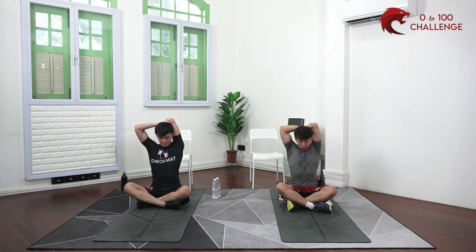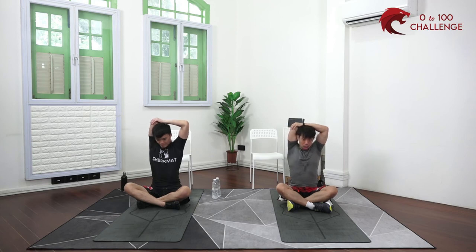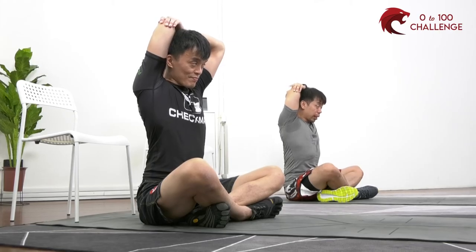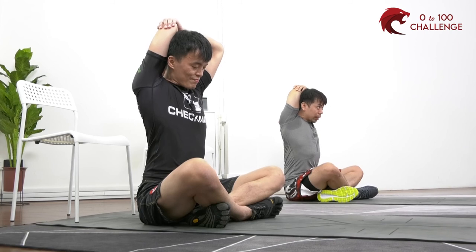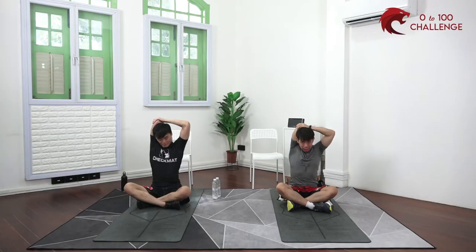Some of us have limited shoulder mobility and can't point the elbow up all the way — that's okay, just adjust to a slightly different angle as long as it feels safe. Change to the other side. If your shoulder can take it, pull your elbow slightly more towards the center of your head for some shoulder work as well. The shoulder, being a ball and socket joint, can move through a very large range of movement, but that also leaves it at risk of injury — so be careful.